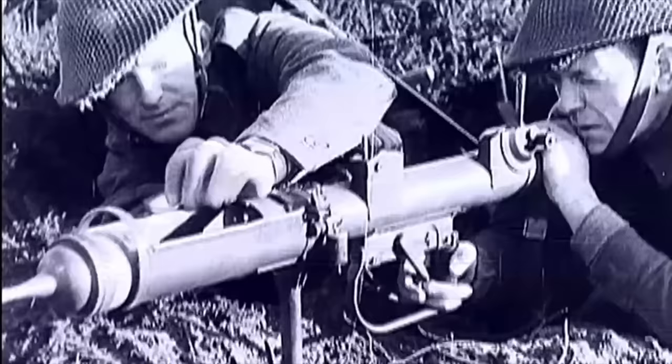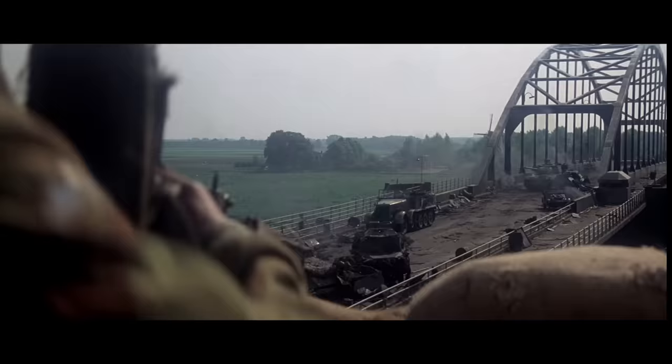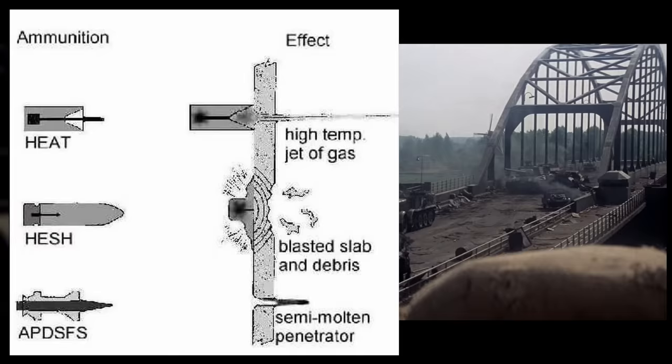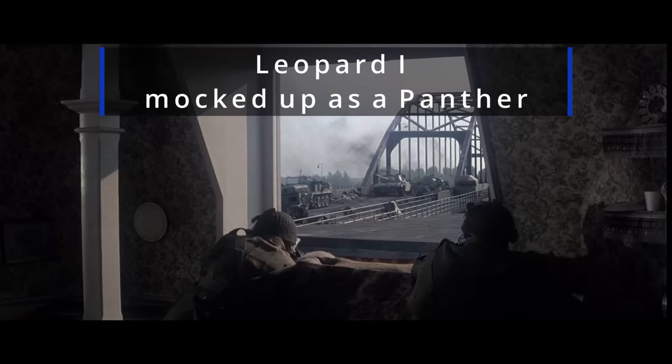The real strength of the PIAT was its shaped charge, or HEAT warhead. Though the velocity of the PIAT was incredibly slow, this made no difference. These warheads exploded on contact with enemy tanks and generated a concentrated high-velocity particle jet. The round from a PIAT could penetrate up to four inches of armor, so it was a meaningful weapon against German tanks throughout the war.